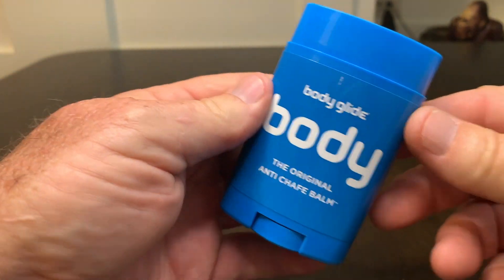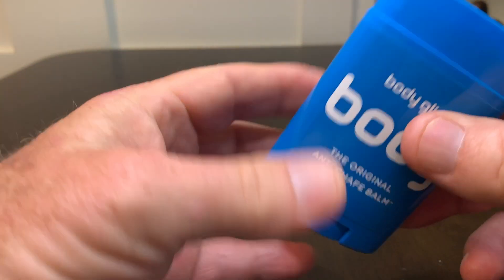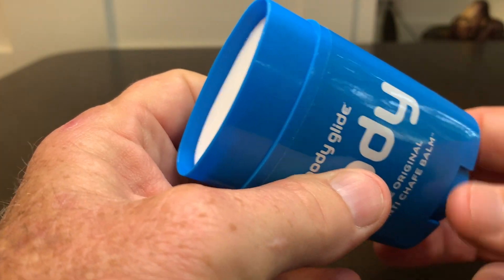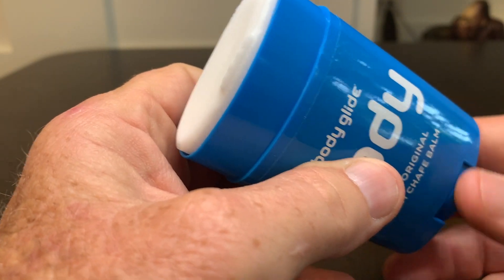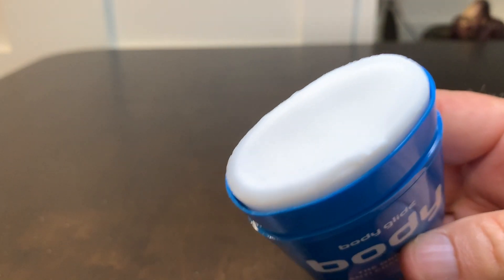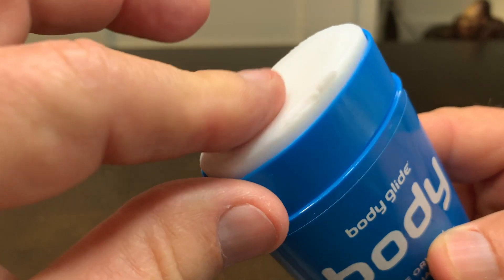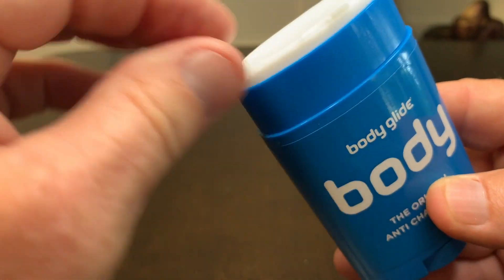They say you're supposed to use this on trouble spots on your body where you know you're going to chafe. Go ahead and use it ahead of time — don't wait until you have trouble. I'm going to use the dial here. It is working as it's supposed to. I don't smell anything, and that is a good thing. It almost feels a little bit like a chapstick — that's the only way I know to describe it.